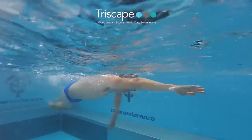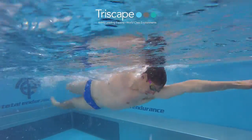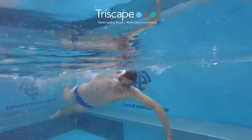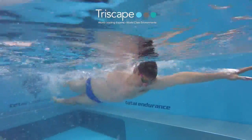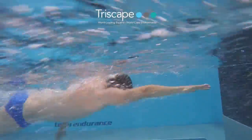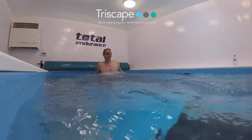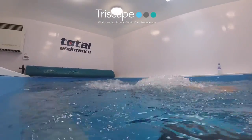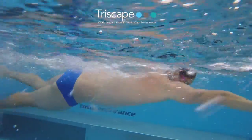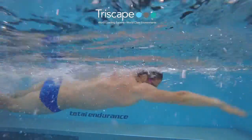I'll give you the extreme version of this — this is when I was really exaggerating that pull through the water. See how I stretch out, get the water, accelerate, accelerate, accelerate. There's a real change in speed as I grab the water and throw it back. So I think that as you develop your swimming and look to improve, that idea of accelerating as you come through the water with your arms can make a real significant difference to you.